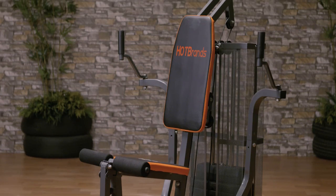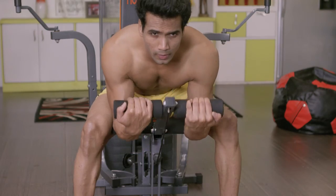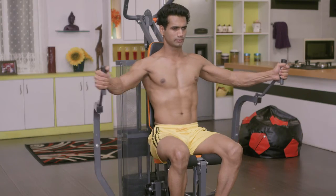And today we are bringing you a product that will complete all your fitness requirements. Not enough, it will save you too much money. This is Quality, Power and Durability. This is Complete Home Gym System.